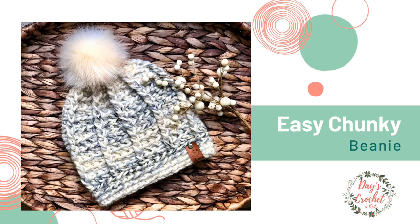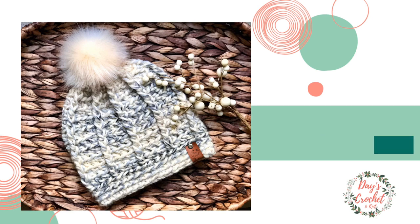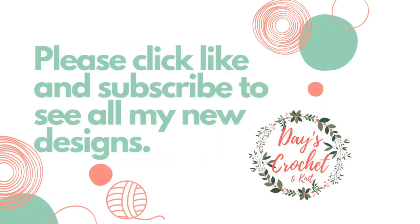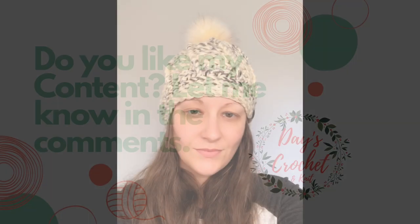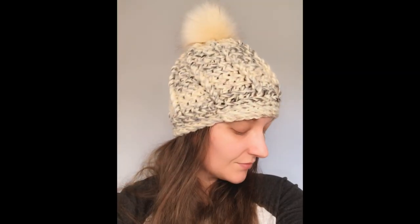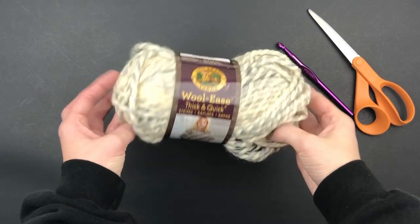This chunky crochet hat has been a faithful bestseller for me for the past two years. It's really great for market prep because it only takes about 40 minutes to make and you don't need much yardage, which means more money in your pocket. Stay tuned for a full list of supplies — see the description box below for this tutorial.